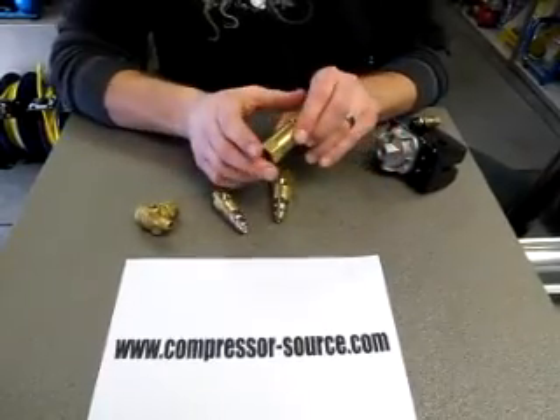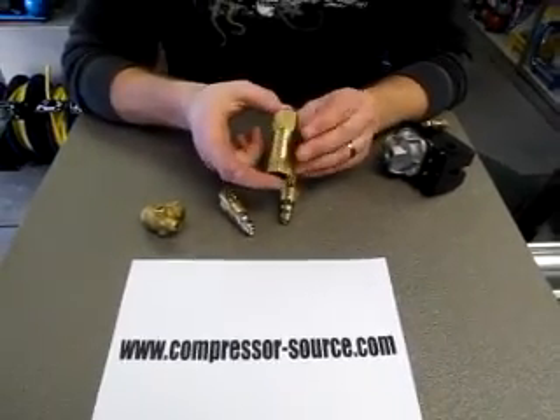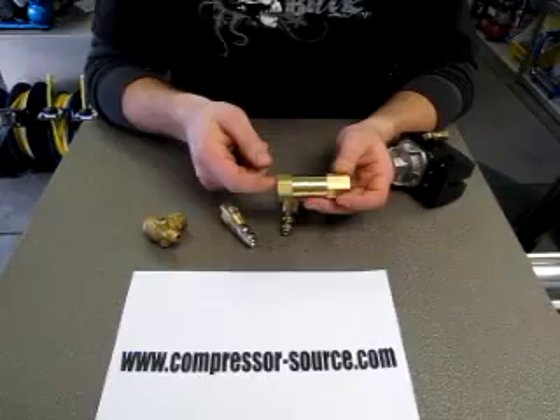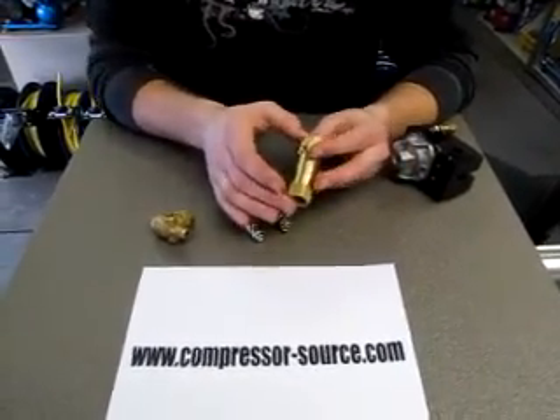You also have your in-line style check valves, which are just in between a line. Your air goes in one side — it's marked inlet — and out the other side. It's the same style; it's just instead of sticking into your tank, it goes in your line.